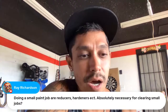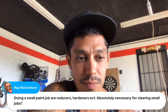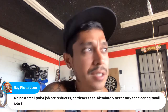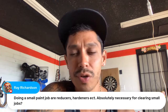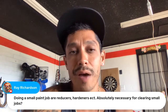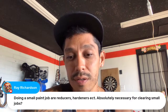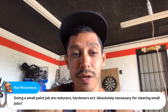Ray Richardson asks: are reducers and hardeners absolutely necessary for clearing small jobs? Yes, absolutely. If you're using a two-part clear coat you're going to need to put activator in it or else it won't dry. At the very least you need hardener. I don't know what paint brand you're using or what mixtures you have, but definitely you need an activator which is a hardener. Some clear coats also recommend a reducer — 10%, 15%, sometimes more. Yes, it is necessary to have hardener/activator in your clear coat.